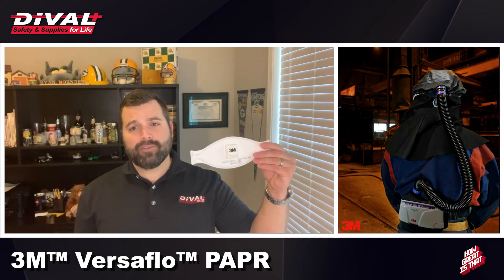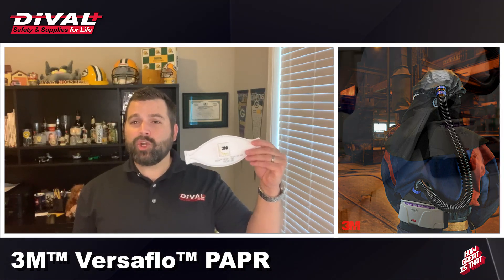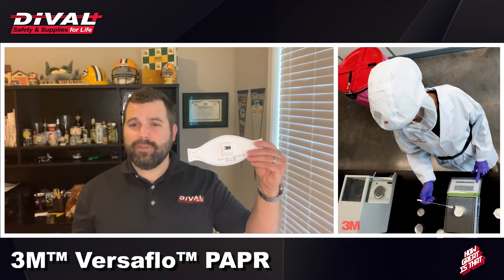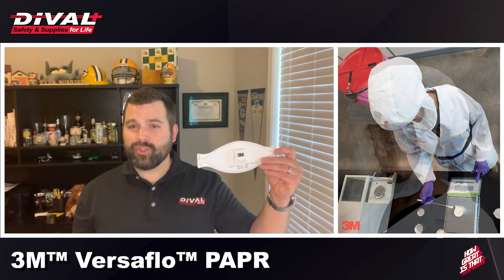For those needing higher levels of protection, greater levels of comfort, increased levels of compatibility with other portions of their PPE, as well as greater flexibility in terms of who can use the PPE, there are far better solutions.